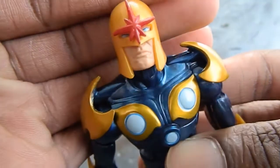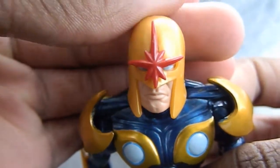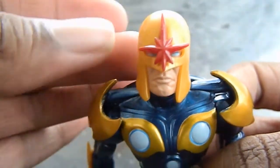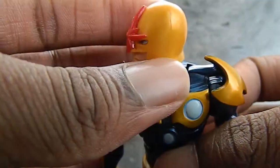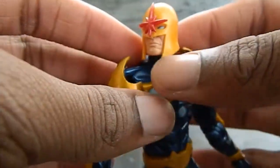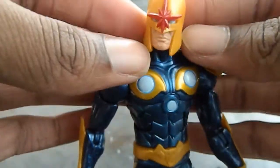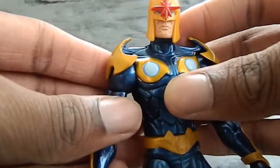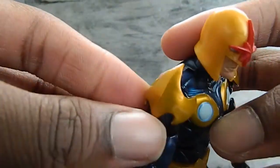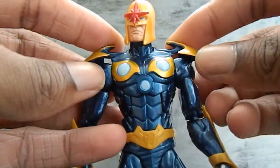The head sculpt is very cool. The star looks like it's pretty even — doesn't look like it's bent or anything. The face sculpt is very nice. This part is a little flappy, but you can see it's supposed to be like that, so it's not like it was melted or anything. You can see that a face is under there — that's pretty cool.